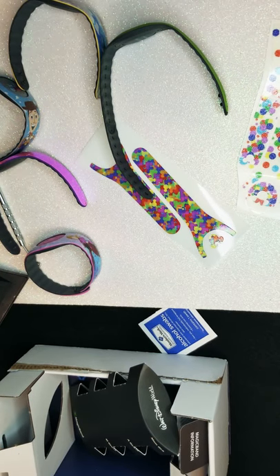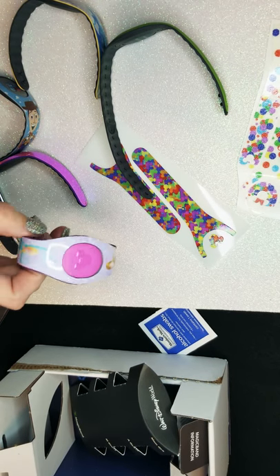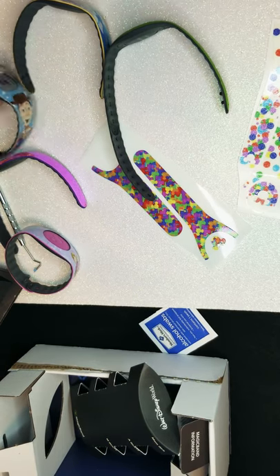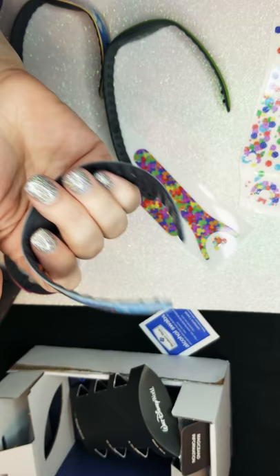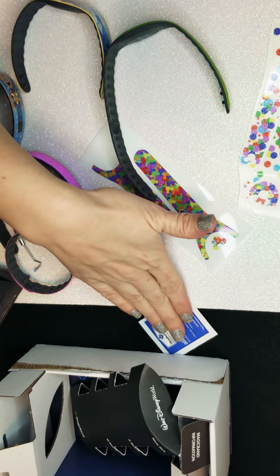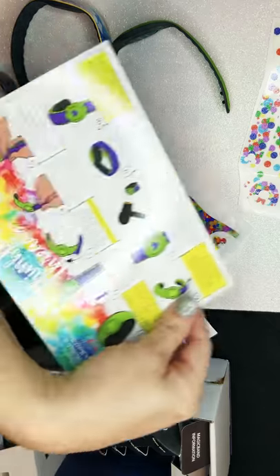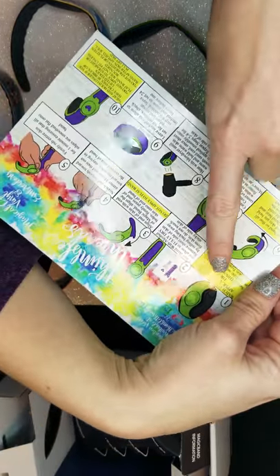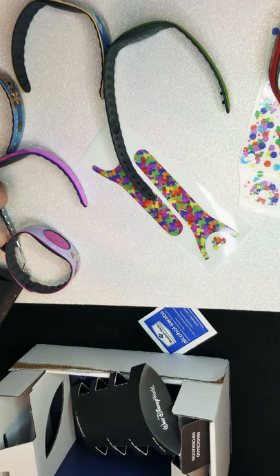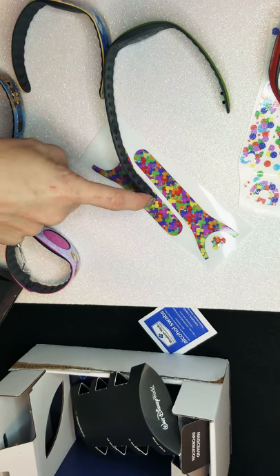This is Shawna with Thimble Threads and I'm going to show you how to apply magic wandigans. Usually I recommend that you use them on it. We're going to try doing just a straight application design. So what you need is a little instruction card, and right here is the reference for what type of skin you have: super sparkle, foil, printable.